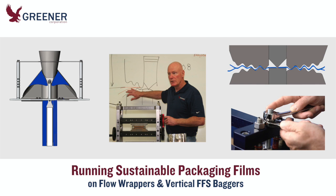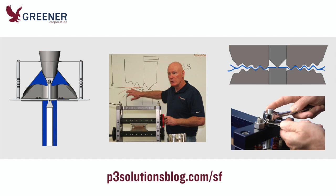You'll find links to resources for machine setup, sealing jaw and former designs, standardized operating procedures, and training. For clickable links, please scroll down to the blog post for this tech bite, or if you're not watching from our blog, visit p3solutionsblog.com/sf.